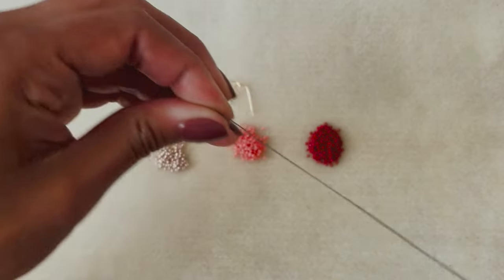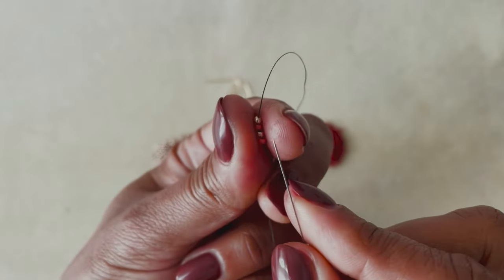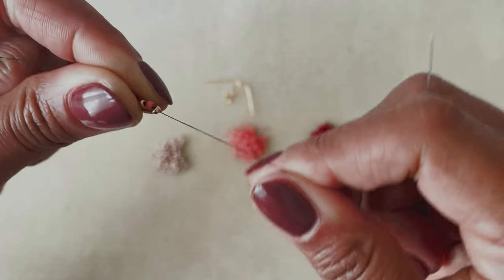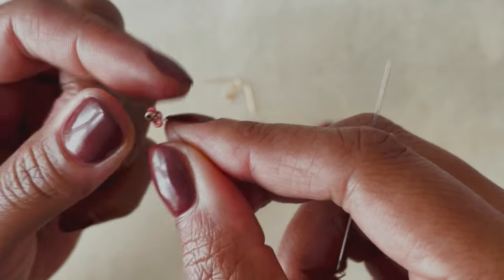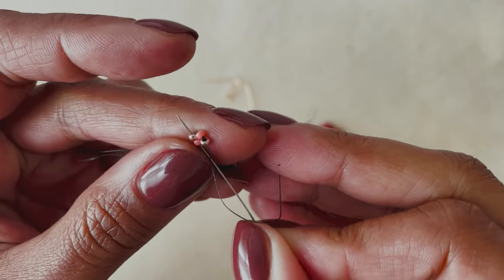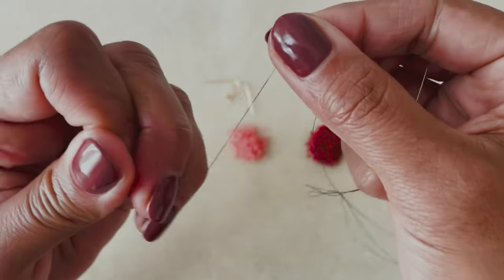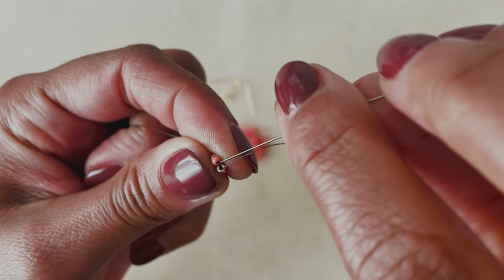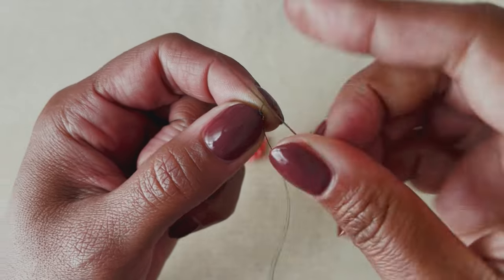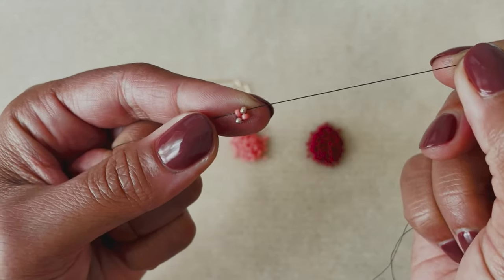Slide it down towards the end of the thread, leaving a three to four inch tail. Now I'm going to bring my needle around and back up through all four of those beads. And now I'm going to bring my needle back up through just the first two beads — it's almost like ladder stitch right here. You should have that little square there. Then I want to secure this so the loop isn't able to slide back and forth. I'm going to take my needle and slide it underneath the thread, pull it almost all the way through until you just have a little loop, bring your needle back through that loop and pull it. Now that is not going to go anywhere, and you can continue to add the rest of your beads.